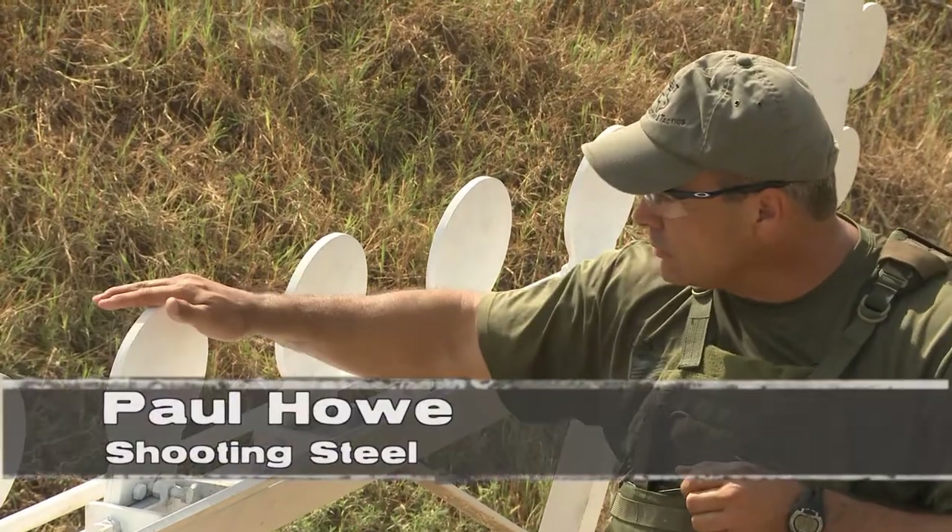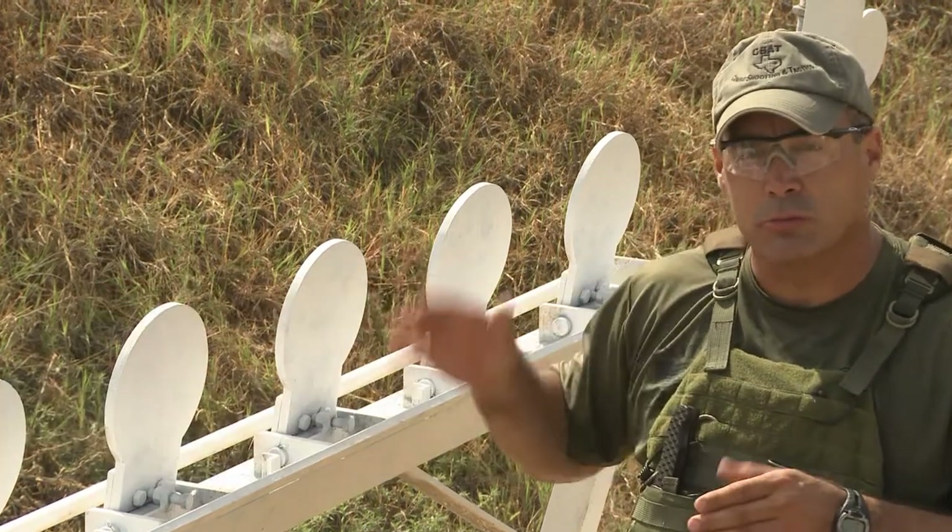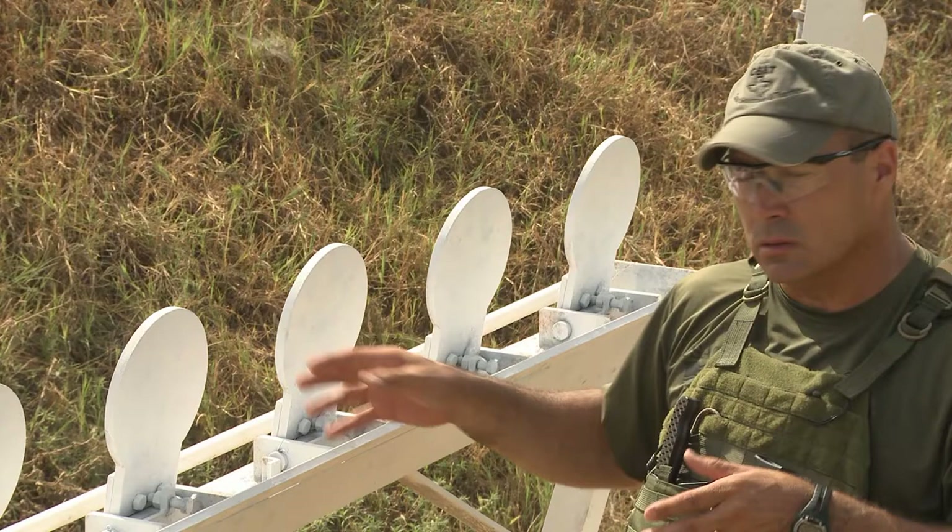I want to give you a quick tip on shooting steel. Get in the habit, when you're shooting steel in tactical scenarios, to do a good follow-through and cover on it. A lot of people will hit steel and move to the next steel in a race.